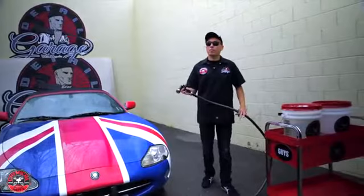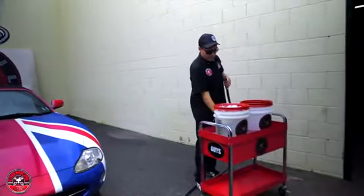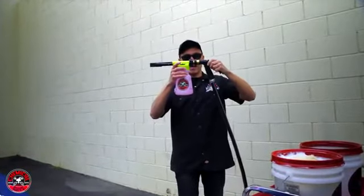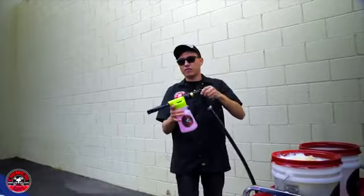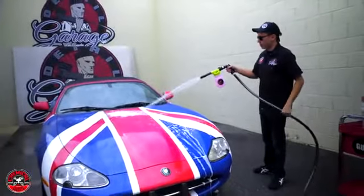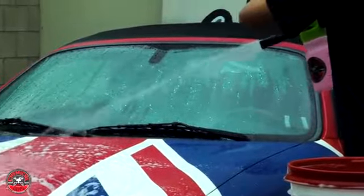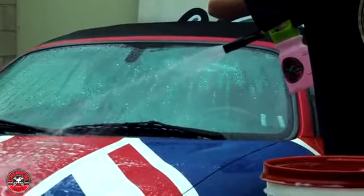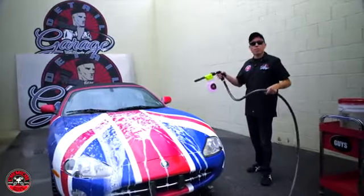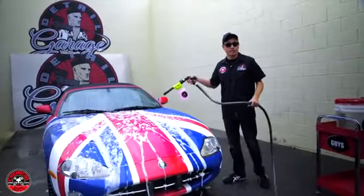Now that the car is rinsed down I'm ready to start foaming it down for an extra slick, extra safe wash. I grab my Torque Foam Gun, pull back the quick release barb, and snap the foam gun right in. Give it a quick test to make sure it's secure. As I start spraying foam I turn the dial until I get the perfect thickness — starting thin and turning a few clicks to get thicker foam. That does mean you're using more soap per gallon of water, but if you need extra lubrication this is the safest way to go.